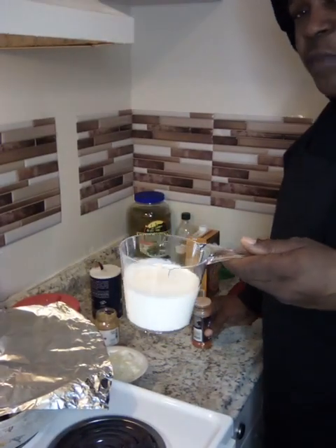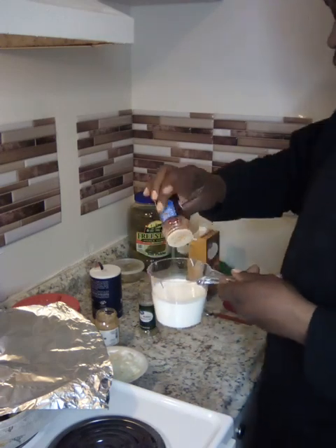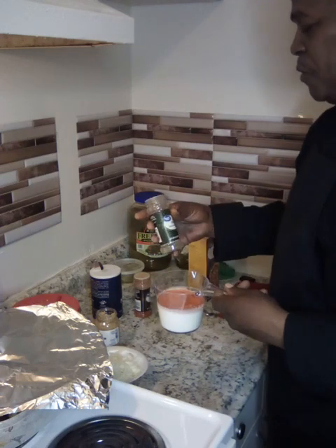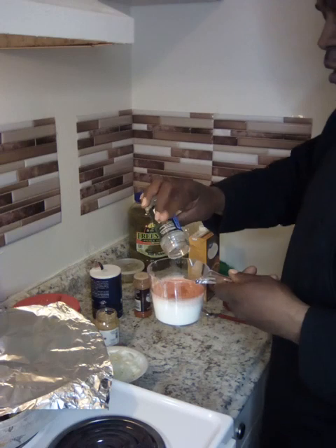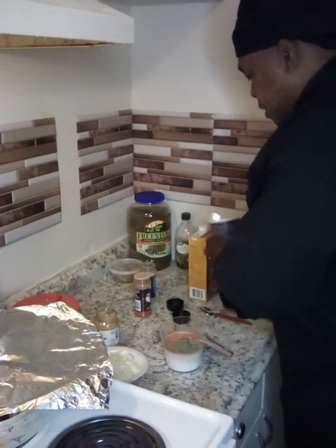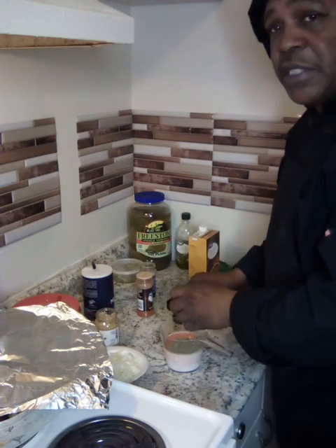So we got a cup of cream — this is half and half, you can use milk or cream. I'm going to throw about a half a teaspoon of paprika in here. It's going to be two tablespoons of Italian seasoning, but I ran out, only got a little bit left, so we'll work with that. And then we're going to use a teaspoon of salt. Mix this up.